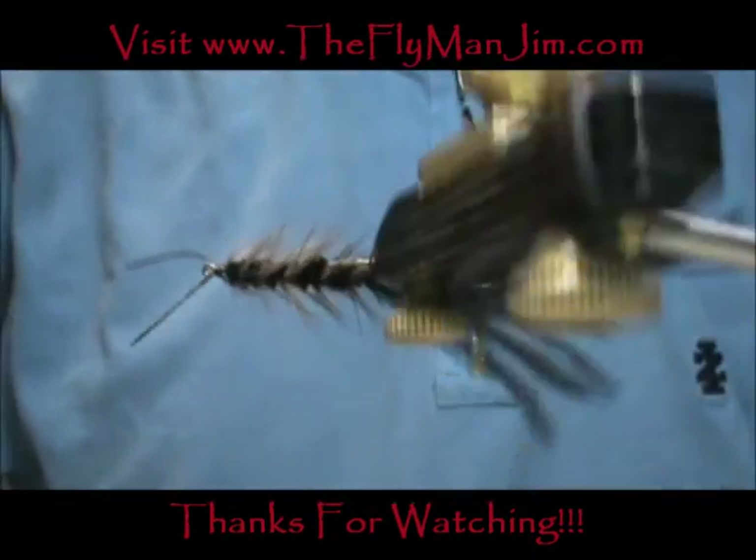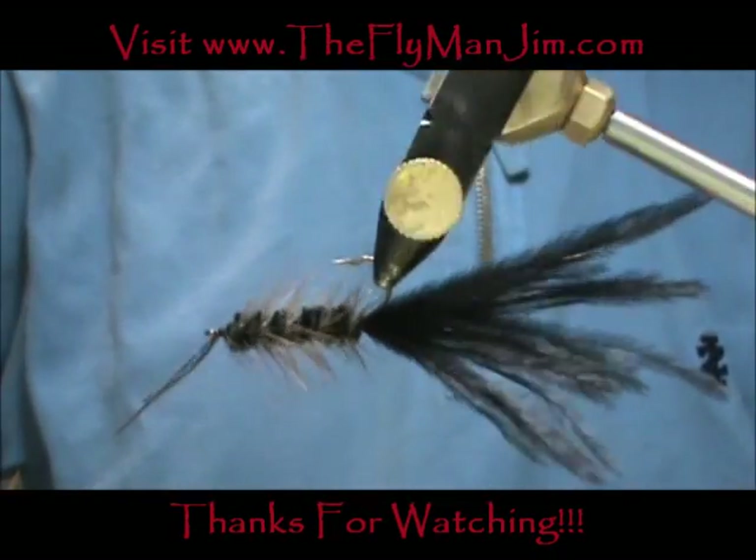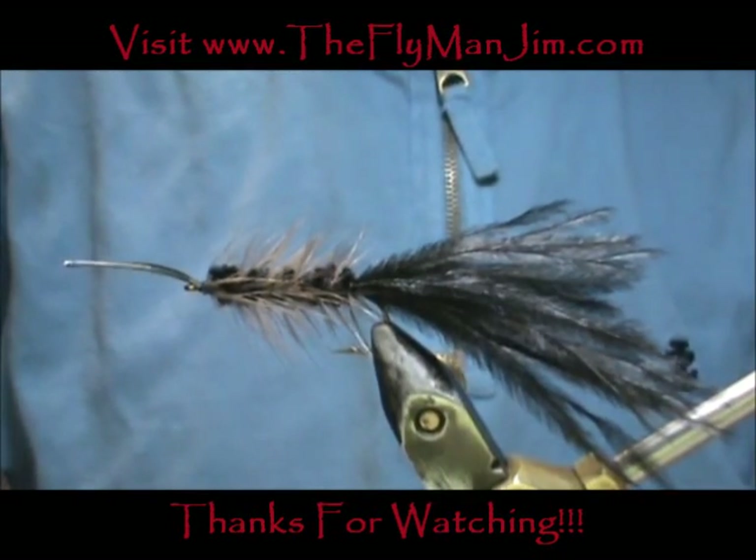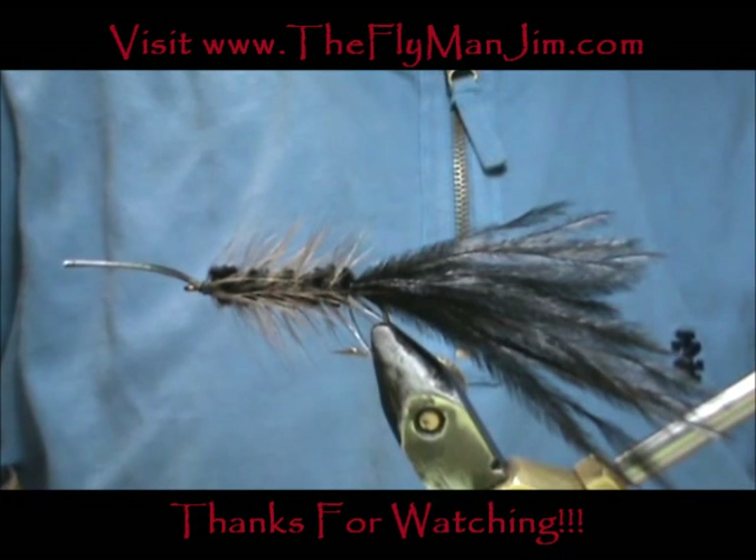And here we have Murray's Helgramite. I hope that you learned something from this video. Please subscribe to my channel, refer me to your friends, and leave comments, questions, and suggestions.